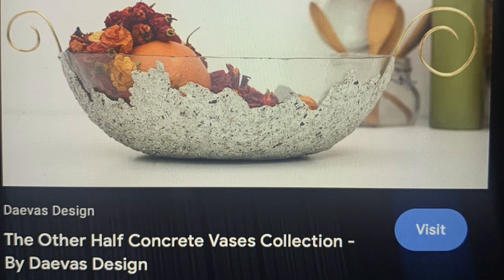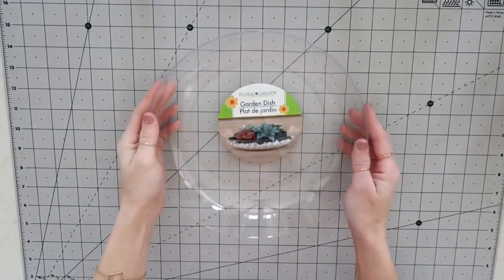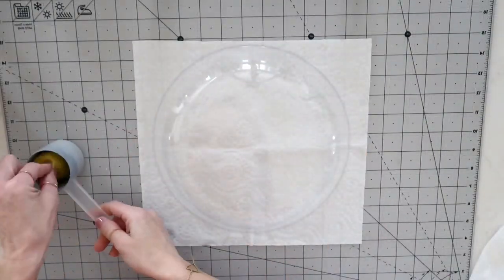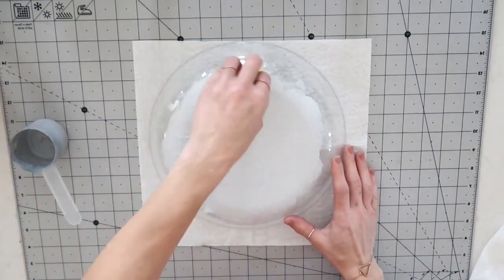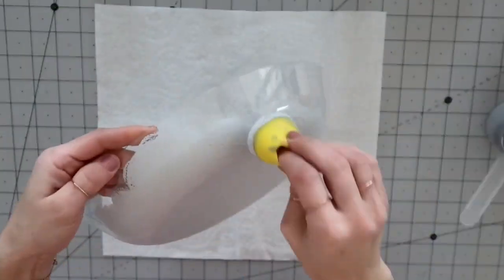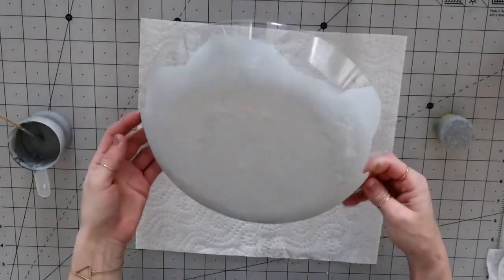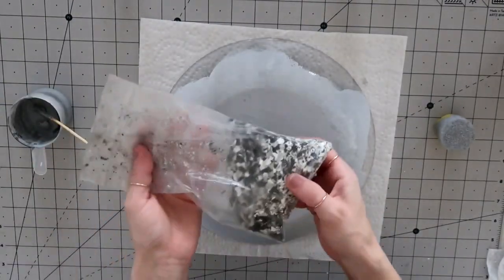The next piece is this beautiful half concrete vase by Divas Design — I loved it immediately. I thought of this bowl I already had on hand from the dollar tree. I peeled off the stickers — they were so easy to peel off — and using the same light gray paint mixed with baking soda, I covered the whole bottom. On the sides I'm not covering completely, just making some kind of design.